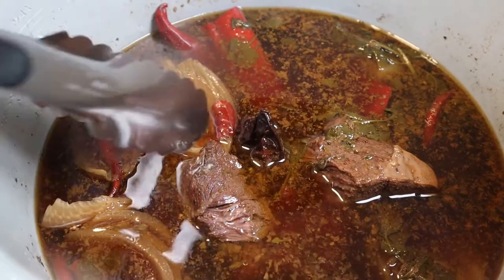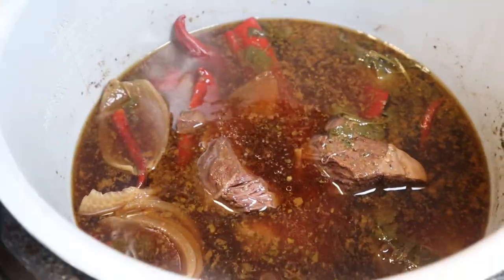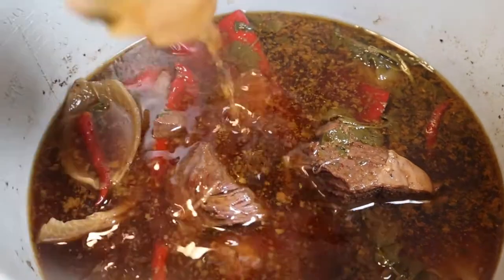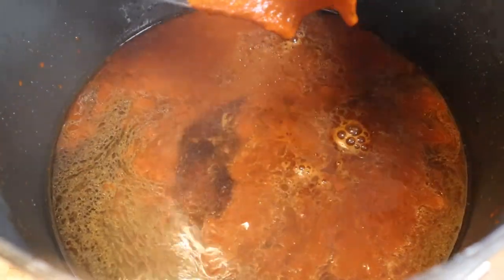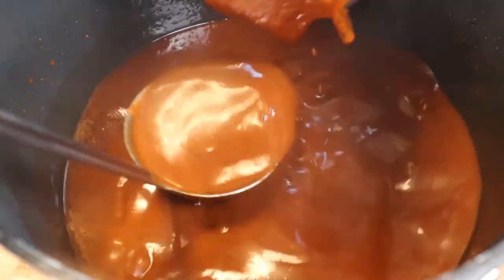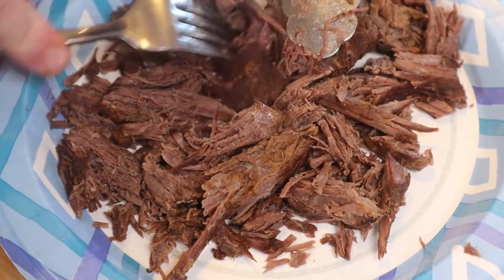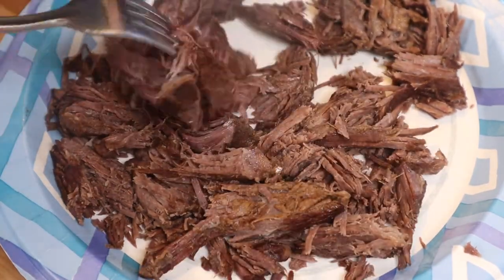After 45 minutes, look at this beautiful meat — it's extremely tender and has a beautiful darker color from the ancho chili. Now I grab the vegetables, put them in the blender with a little of the broth from the meat, and blend it into a delicious spicy red puree. I add it back to the sauce, shred the beef — it shreds really easily — and add it in.